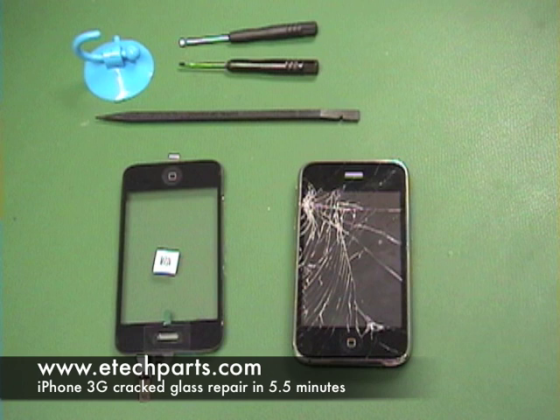Welcome to another how-to video from eTechParts. Today we're going to show you how to replace a cracked glass and digitizer on an iPhone 3G. This video was shot in a continuous shot and the phone was repaired in about five and a half minutes, but we did have to add some pauses to explain some of the more detailed parts.